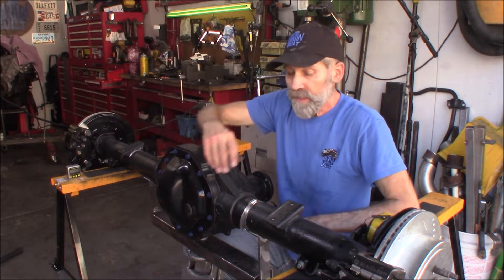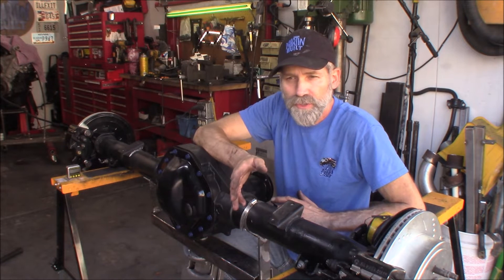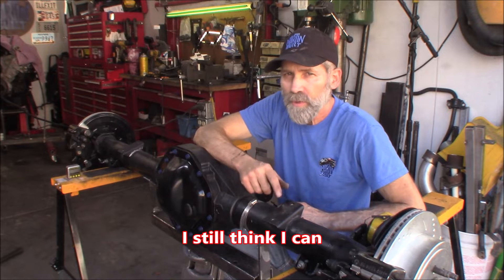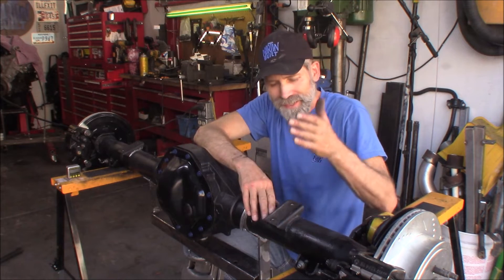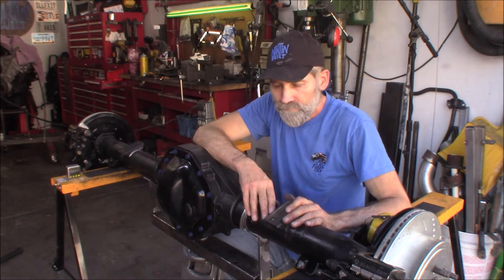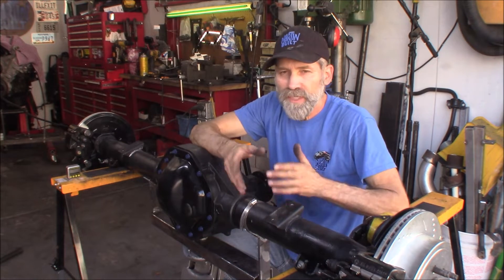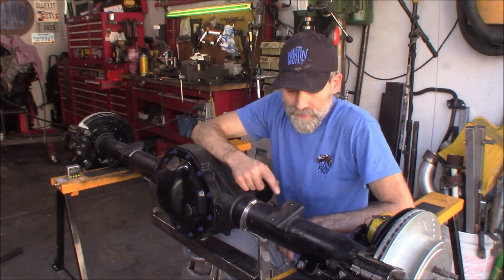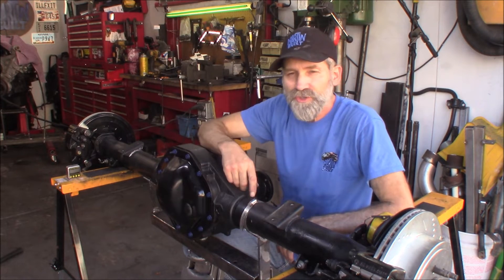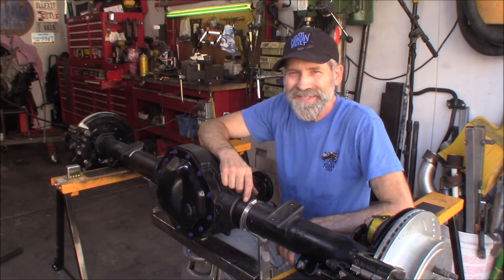Another thing I found: the mounts for the sway bar are in a different location compared to the Dakota and Durango. I thought I could make a Durango sway bar work in the truck, but once I got it in there the bump stops are coming right down here catching this edge, so there's no way it's going to work. I've got to cut these off and move them to where they need to be for the Dakota. Alright, let's get started — I'm going to cut these mounts off, cut the perches off again, get them at the correct angle, and we'll see how it goes.